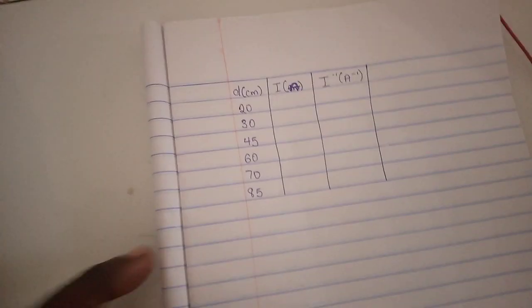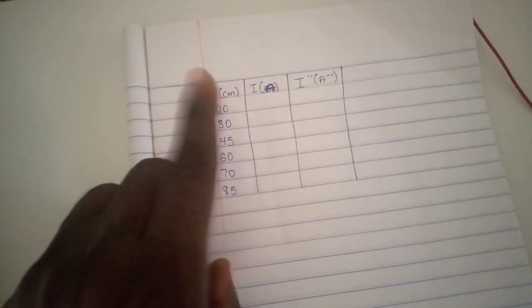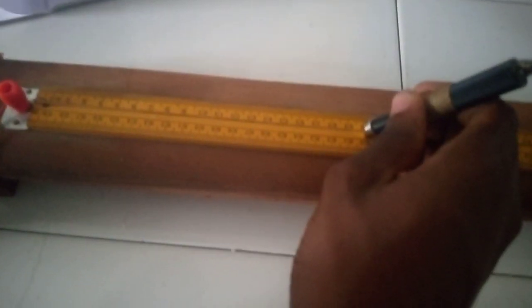So let us look at our table of readings. We are to set D equals 20 cm and take the value of I. Let's set D to 20 cm, close the circuit, and place the jokey terminal at 20. So that's 20, right? Let's take our readings.